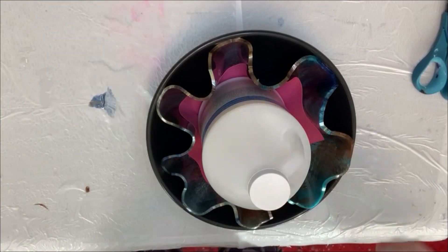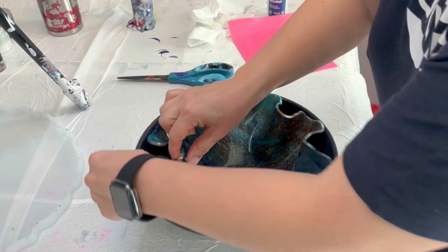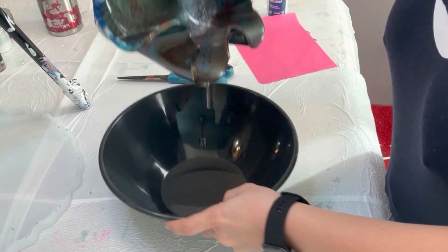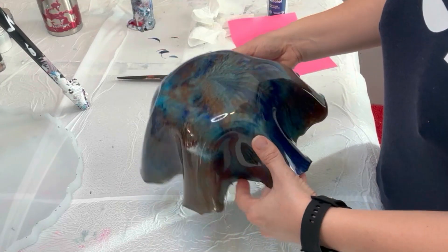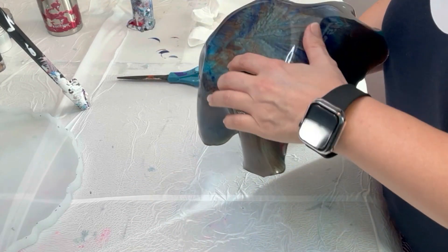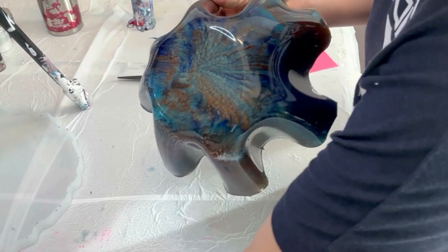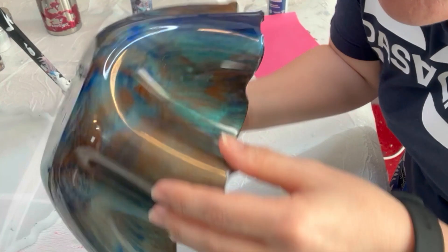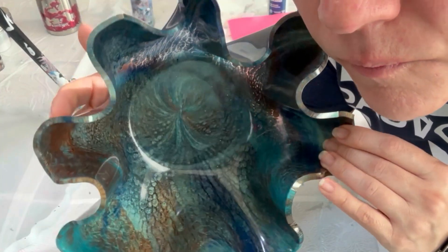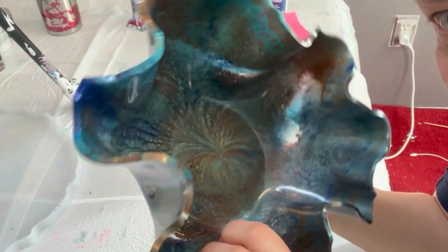I've now let the bowl sit for 24 hours and it's time to pop it out. It comes out so easily — I was so happy. A lot of the time I have to pull on each of the little wavy things, but this one just popped right out, which was absolutely fabulous. I love these colors together: the dark blue with the turquoise and then the antique copper bronze — whatever the exact name is. Beautiful, beautiful, beautiful. There's a little bit of clear resin in there too, so you get some spots where you can see through the bowl, which I think just adds a lot of character to this.